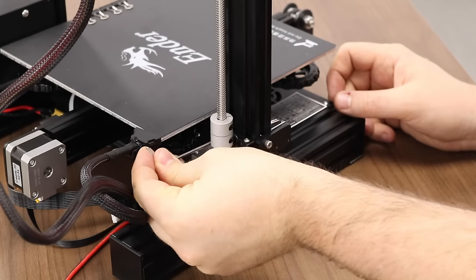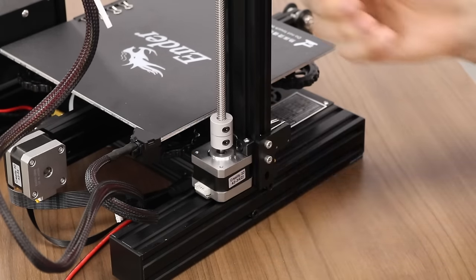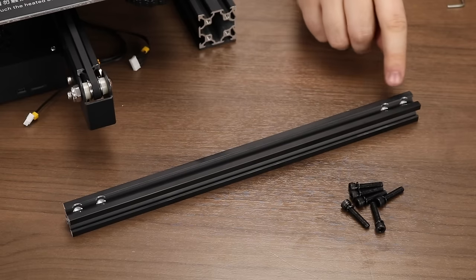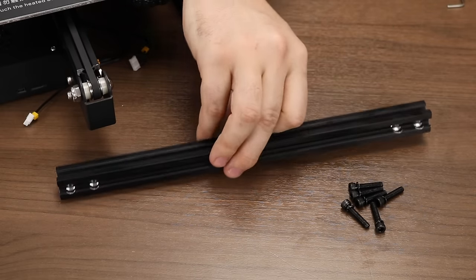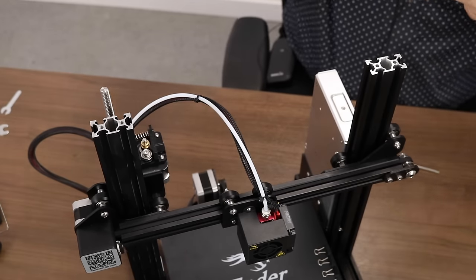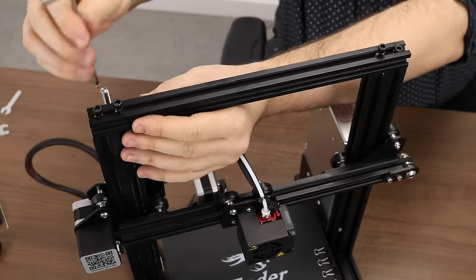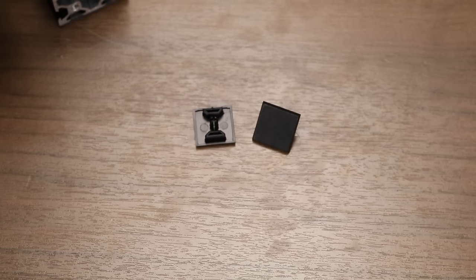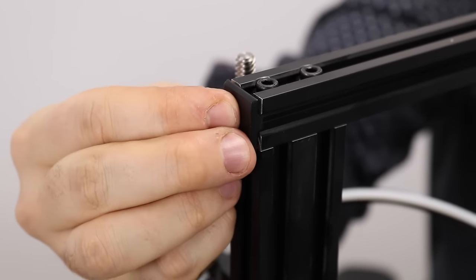After all is said and done, the lead screw assembly should turn freely by hand with little to no resistance. We're almost near the end. Take the remaining 2020 extrusion and M5x25 screws to mount it to the top of the printer. On this piece of extrusion, one side has bigger-looking holes to make room for the tops of the M5 screws. Place it on top and carefully thread in the M5 screws. Also included in the kit are two end caps which plug into the sides of the top extrusion when oriented correctly.